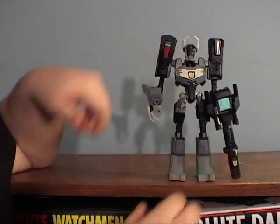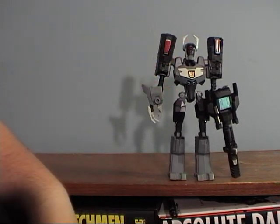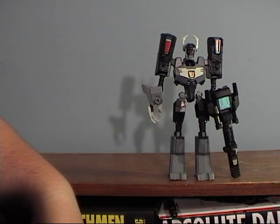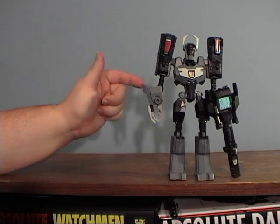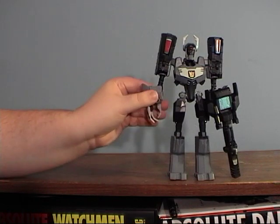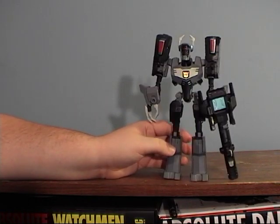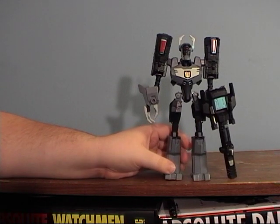He's definitely a whole lot better in Shockwave mode than in Longarm mode. I would recommend him for your Animated collection because he should be a bigger character coming up. There is a purple variant coming out that makes him a little more G1-ish — even though it's the exact same figure, just purple. So you may want to have this one transformed in Longarm mode and the purple one in Shockwave mode to help distinguish them, though I don't think it'll help much — they still look the same.